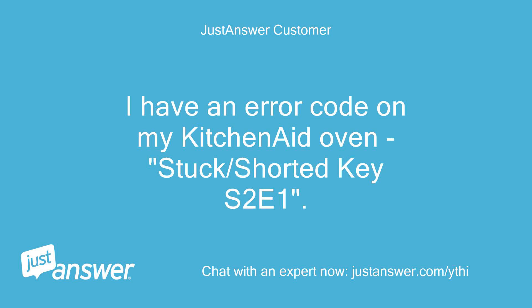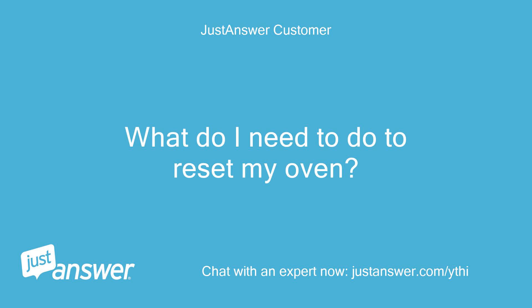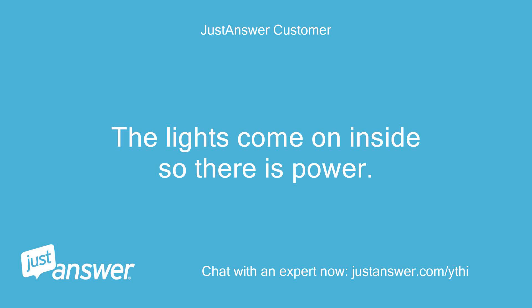I have an error code on my KitchenAid oven — stuck/shorted key S2E1. What do I need to do to reset my oven? The lights come on inside, so there is power.